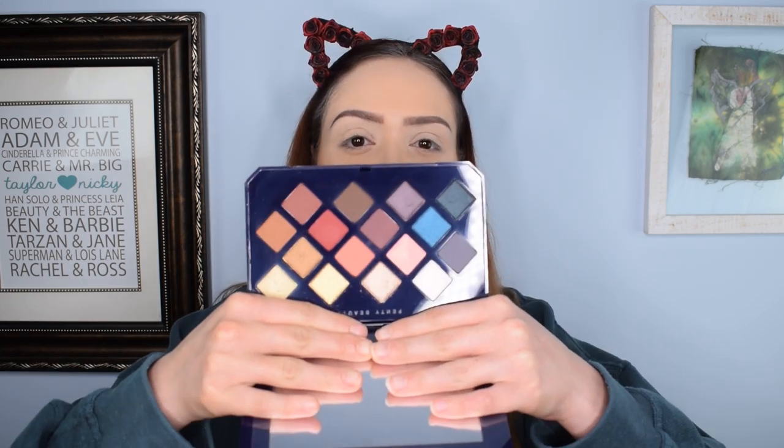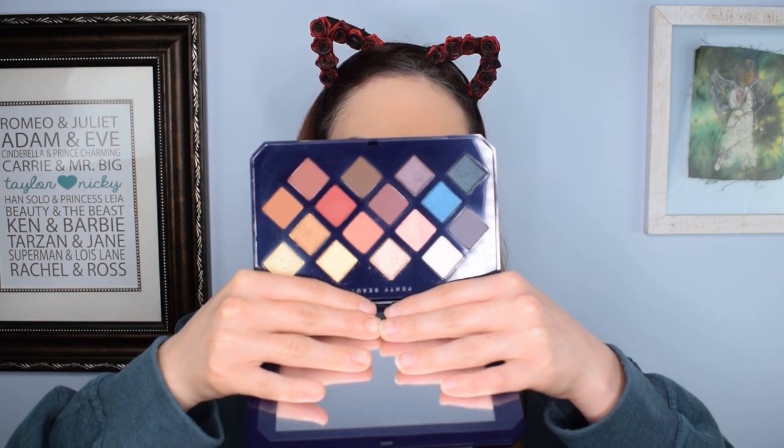I've heard nothing but amazing things about it. So during Christmas, they had this bad boy on sale for 50% off. I think I paid like $27 for it, which in my opinion is a great price for a palette anyway. Fenty definitely has one of those medium to high price points for their products, so $27 for this lovely palette is really, really exciting.